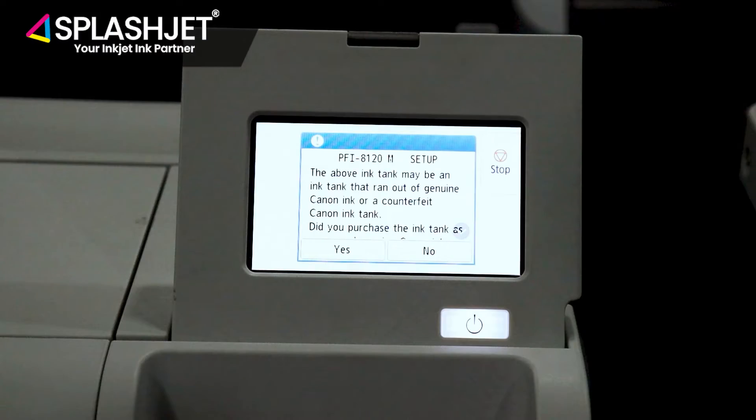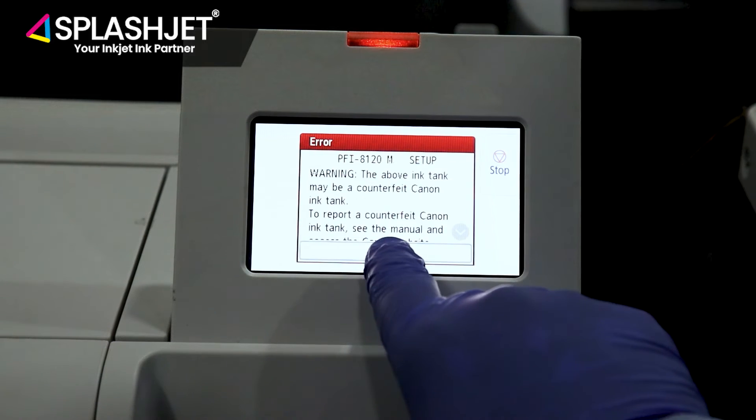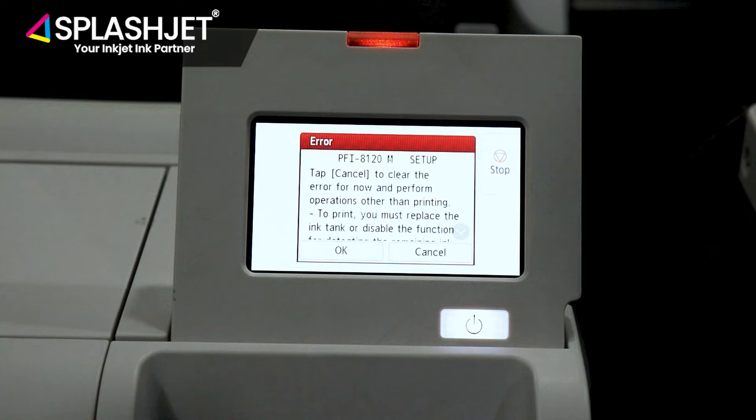Click Yes on the message screen. After clicking Yes, a warning sign will appear, so click OK. Now click OK again to proceed with the ink level disable.